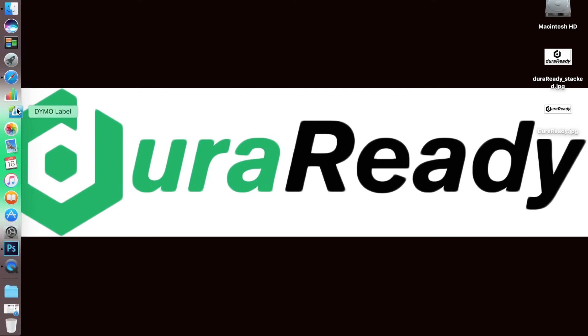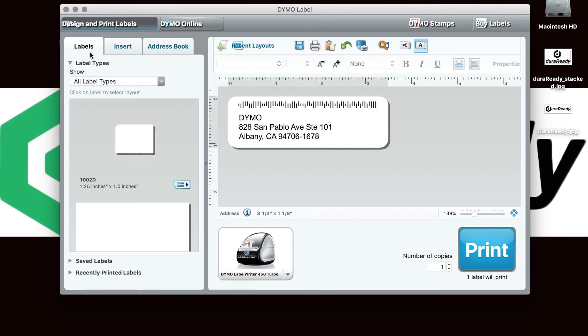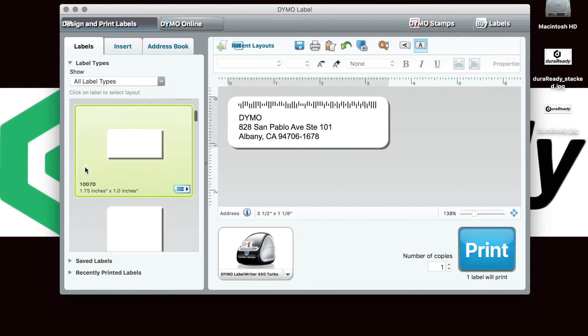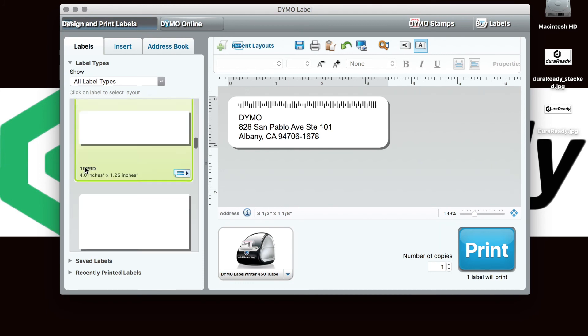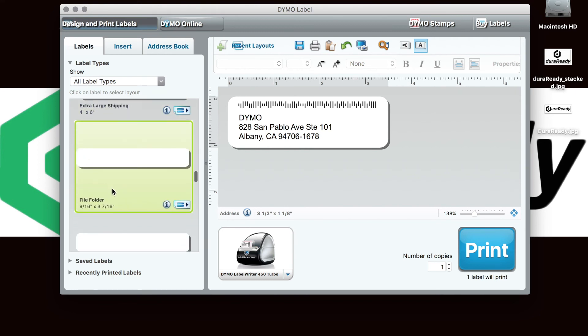Begin by opening your Dymo Label Writer software and select Label. From here you can see that we have uploaded our own DuraReady templates, but for the sake of this video, we will use the standard Dymo file folder label template.